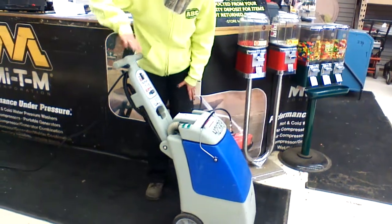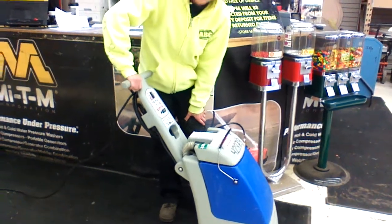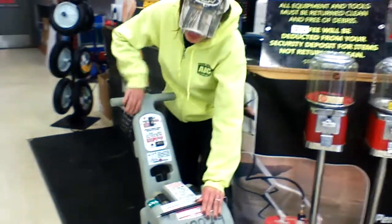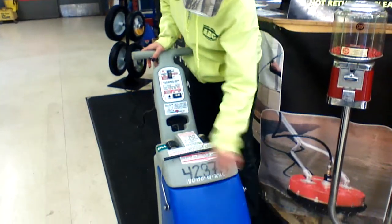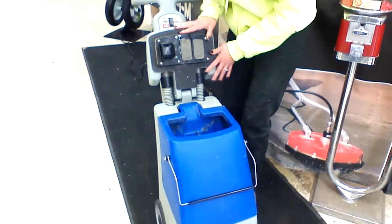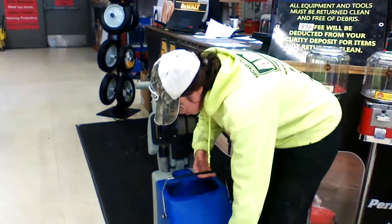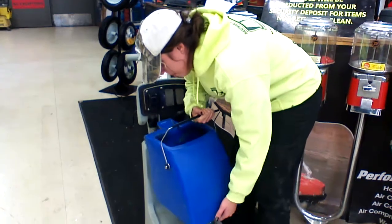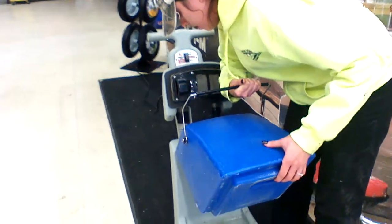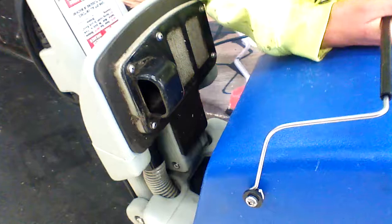You have a trigger right here which is going to release the water. It's going to dampen your carpet, and then before anything you're going to pop this off. I'm going to show you where this water is going to come from. You want to fill this with your carpet cleaner and water all the way up to the top right here, and then you're going to dump it straight into the bottom of this machine right here.